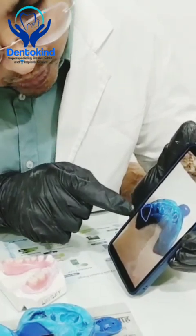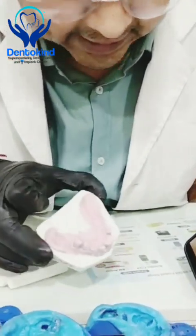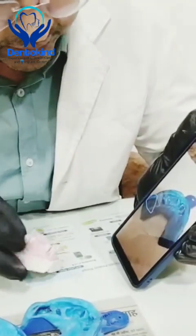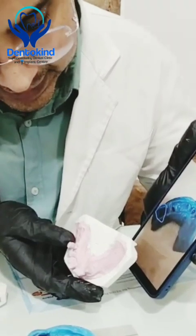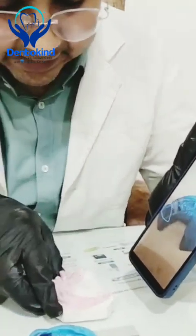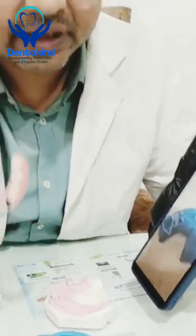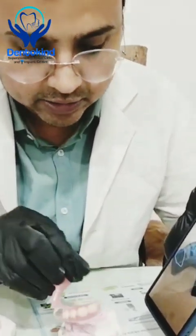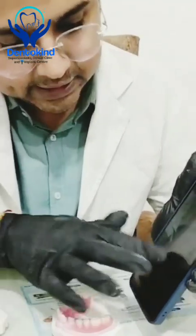They wanted to omit this tooth — and you can see we have omitted it. We have omitted these teeth from the impression and made these dentures. Now they have two teeth with dentures, so this would serve as an immediate denture. Just after the extraction, they will be able to wear these teeth right away.